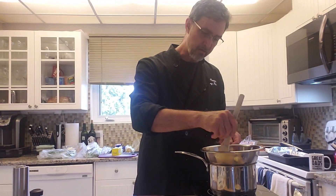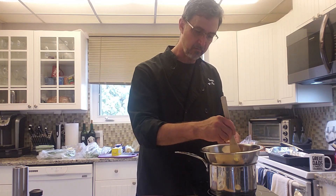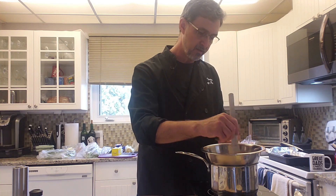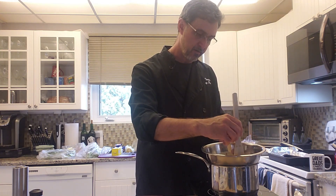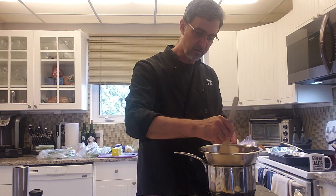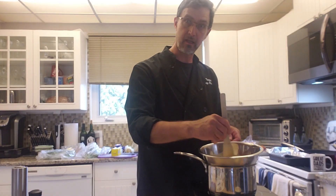So as I'm heating this up — not really cooking it, not much — I'm just heating it up just enough to incorporate the yolks. Make sure you add just enough heat here; too much heat and you're making scrambled eggs. You don't want scrambled eggs.